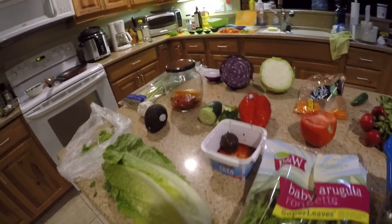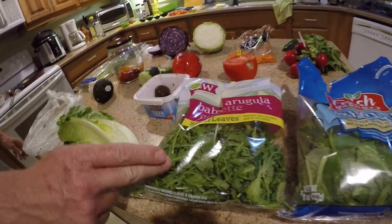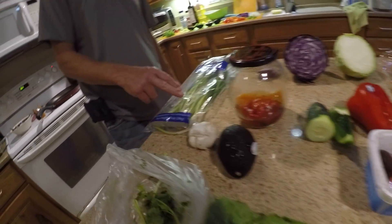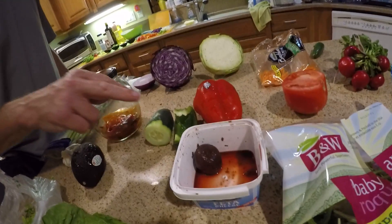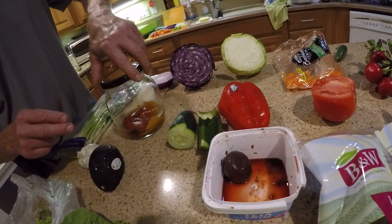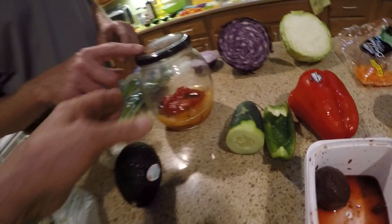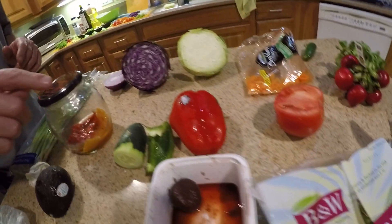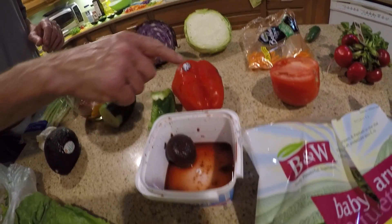I'll go through them real quick: spinach, arugula, romaine, cilantro, green onions, garlic, avocado, cucumber — oh, don't forget these guys. This is cool: fire roasted peppers, fantastic! Cucumber, green pepper, red pepper, and these are beets.